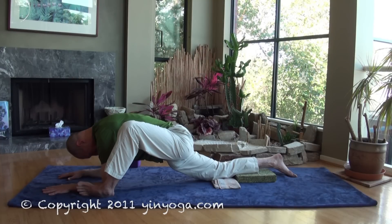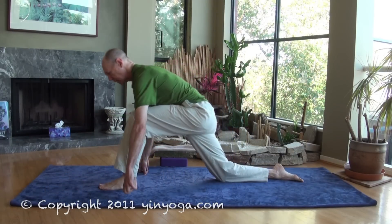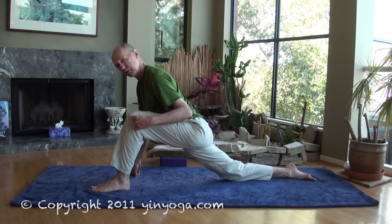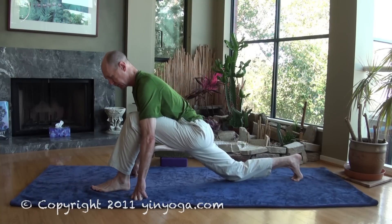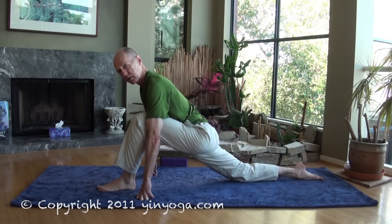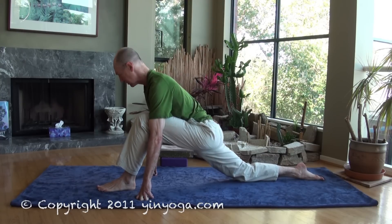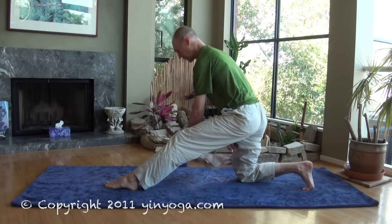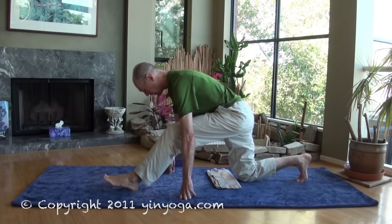We're going to head towards the winged dragon. Begin by coming onto all fours. Step a foot between your palms, walk the foot forward, and bring the knee right above the heel. Tuck the back toes under and slide the back knee away. Check the back kneecap — make sure it feels comfortable. If the kneecap hurts, you can put some support, a towel or a blanket, underneath it.